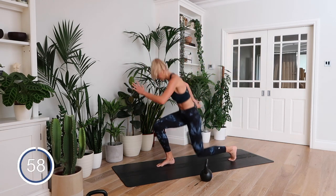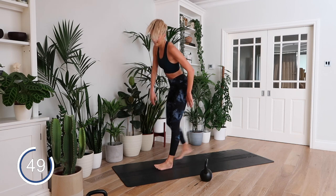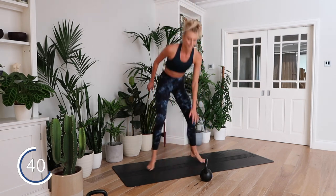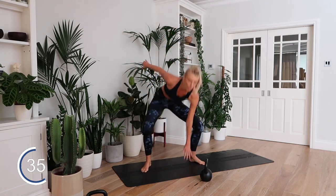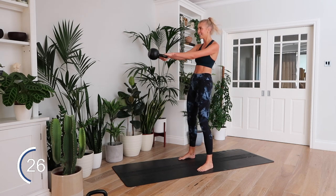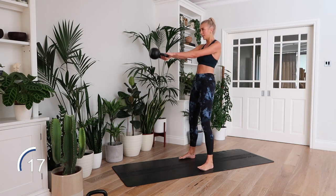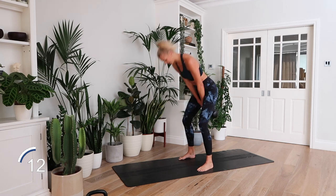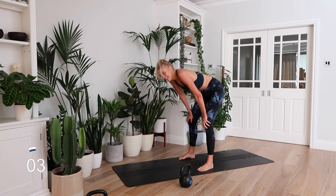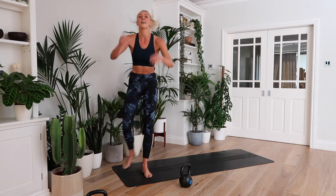Three, two, one — last push! Guys, this is tough — five minutes of hard work. You have seven seconds. Come on, five, three, two, one. YES! Well done guys, well done. That was such a tough finisher. Oh my god!